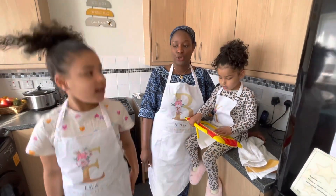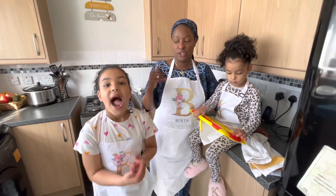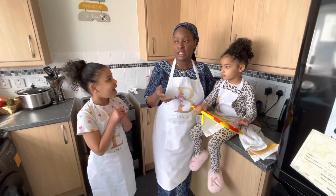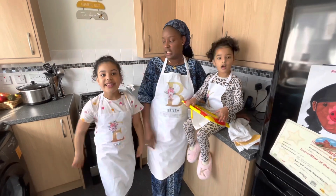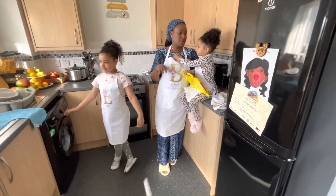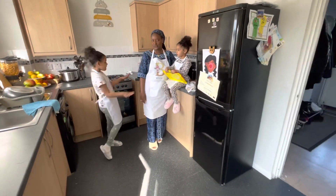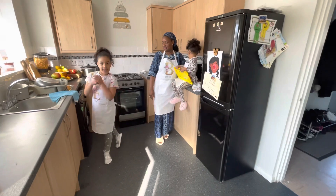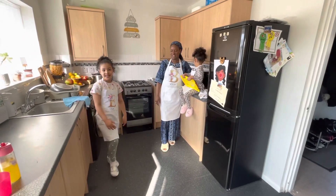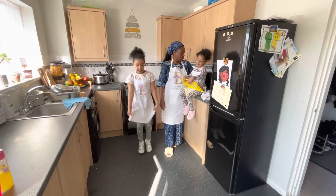I'm not a bad cook, so hopefully you're gonna like my recipe and the way I cook — you can make the same thing for yourself or your family at home. It's really very simple. We've laid out every ingredient we need to make this chicken wrap.